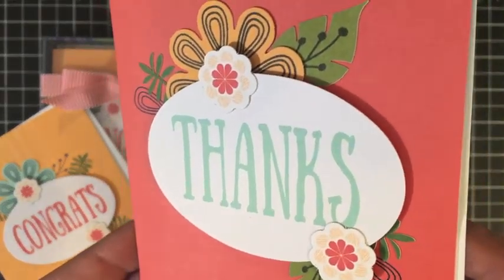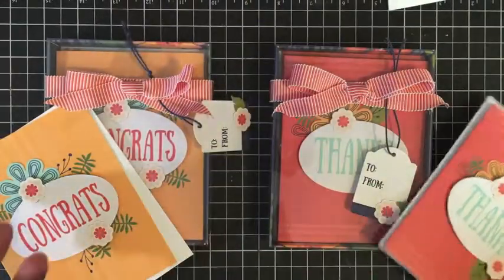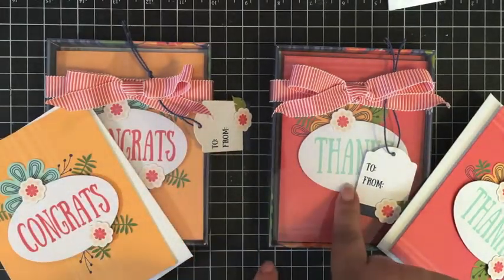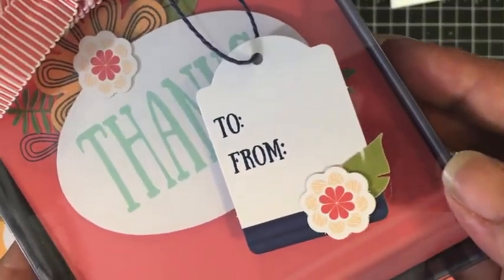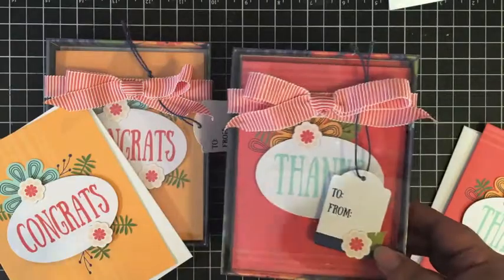Here's an up-close look at the thanks card — these are really simple and so fun to do. Since I had two kits, I put all the congrats in one box and all the thanks in the other. And I'll give you an up-close look at that cute little tag. Isn't that adorable? I love those little flower die-cuts with the leaf stickers. Who wouldn't love to get this gift?